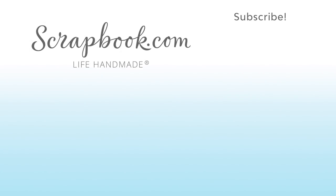Thanks for watching. This video was filmed by Scrapbook.com at the American Crafts Headquarters in Utah. If you want to see more from Scrapbook.com, please like, share, subscribe, and leave a message. Happy crafting!